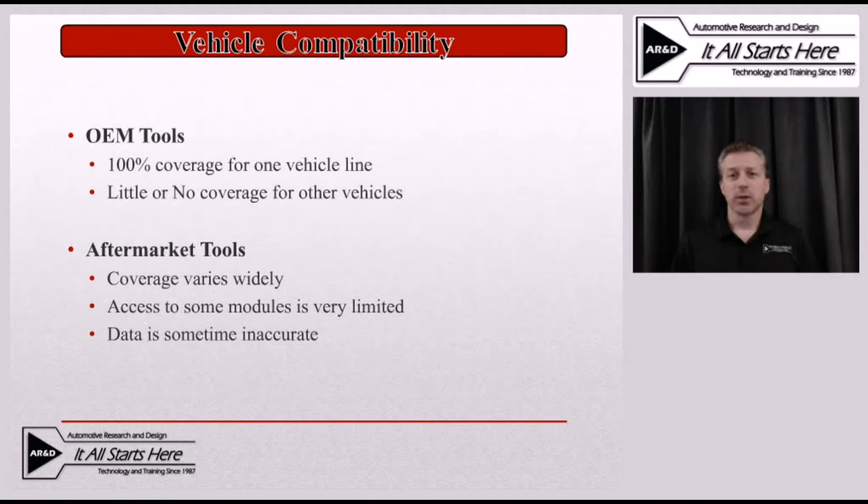OEM tools generally will not be incompatible with the vehicle you're working on, unless you have one of the tools that is not on a subscription basis and has outdated software. Then you might run into a compatibility issue — but that would just be a simple process of updating the scan tool to the current version.